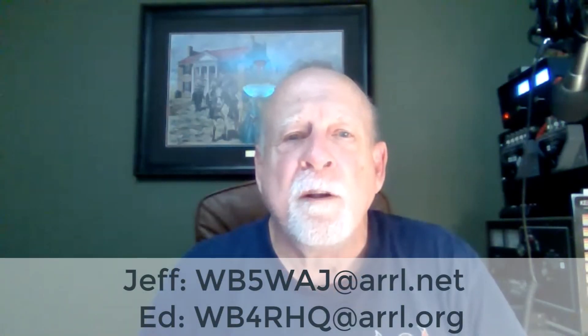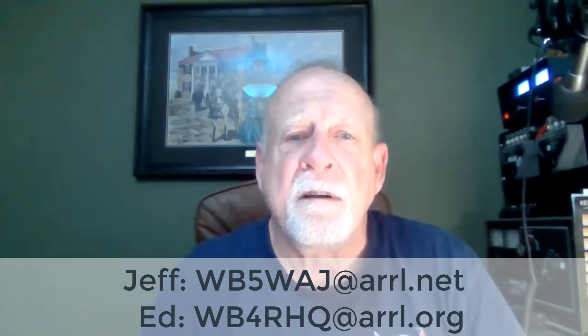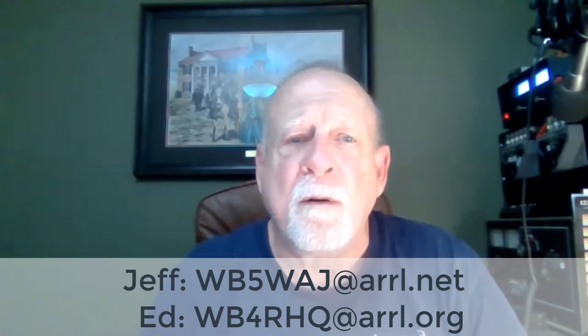Now, if you have any questions, you can contact me at the email below, or you can contact Ed Hudgens at his email address. I want to thank everyone for taking the time to look at the video. I hope that everyone will take the opportunity to take on the taskbook and complete it. So thank you for being here.